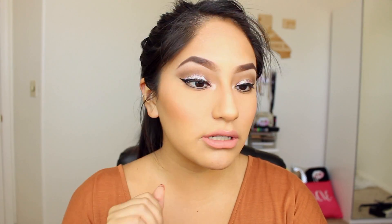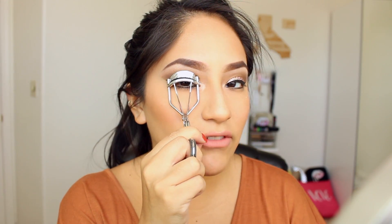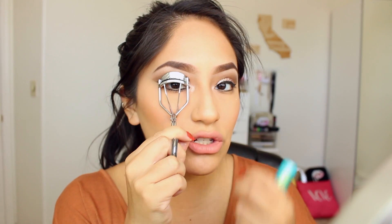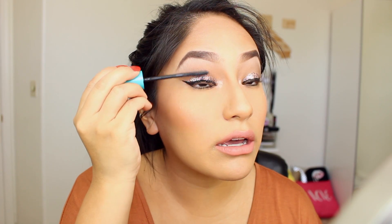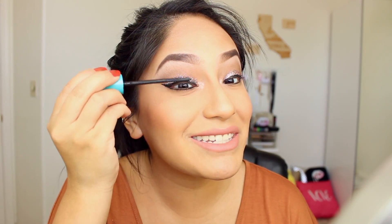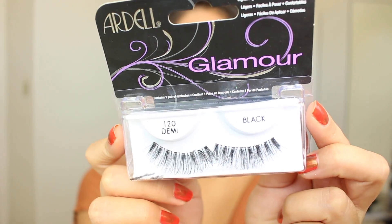Let's move on to the lashes, which is really fun. Super Sizer CoverGirl Mascara because it's my favorite for the bottom lashes. I'm going to curl the top ones real quick, but of course we'll be using falsies. I might be wearing this look to my birthday — I love it because it says like 'it's my birthday' but not crazy, since we're going out during the day; just a little sparkle. I'm going to be using the Ardell Glamour Lashes — they're some of my new favorites. They are Demi, so they fit my eyes really well and they're long.